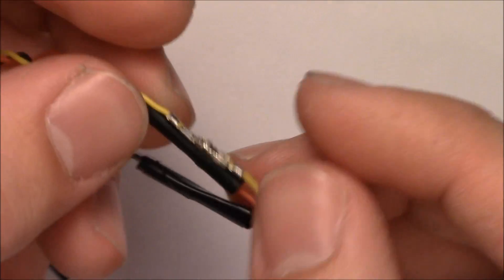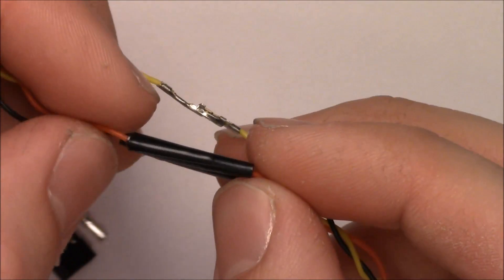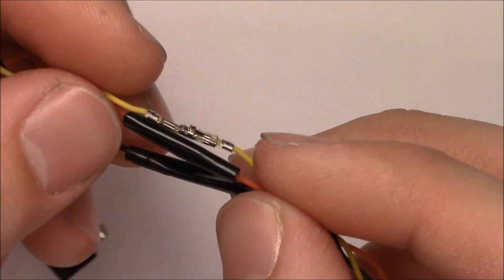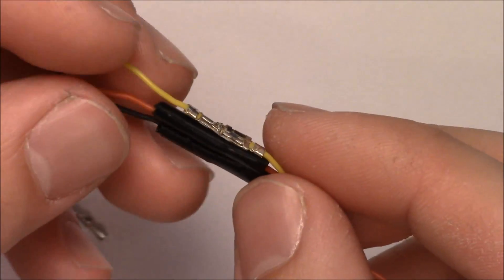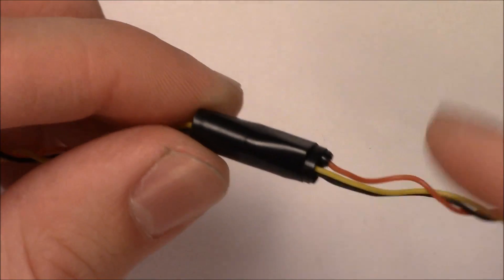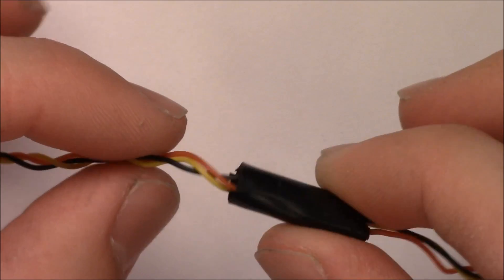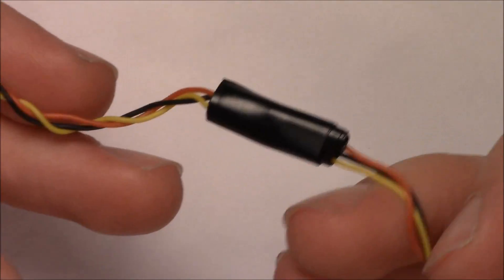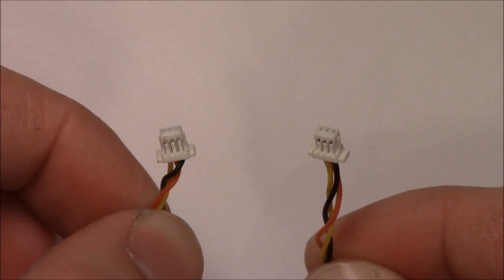After you do that, wrap each one individually with electrical tape — ideally you'd use heat shrink tubing, but electrical tape works fine to keep them insulated from each other, which is important. Then take all three strands and tape them up together with electrical tape to make sure they stay together and aren't vibrating or getting loose. There you go — you've got your connection: this end goes in the receiver, this end goes in the quad, or vice versa.